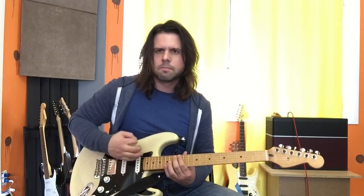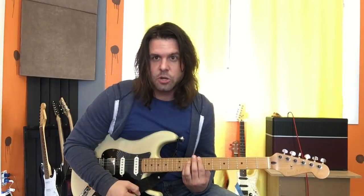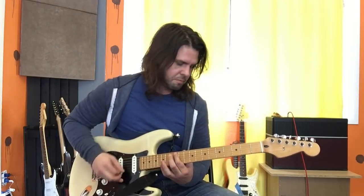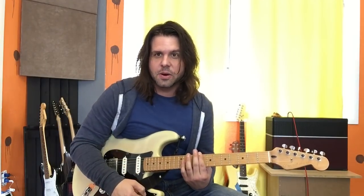And then after that, right before they go into the chorus, you give it — you do it twice. Up, down, down, down, up. One more time. And then you're into the chorus. We're already almost done with this song. This song's fun and easy — simple. Maybe not easy. Simple. Maybe not easy.